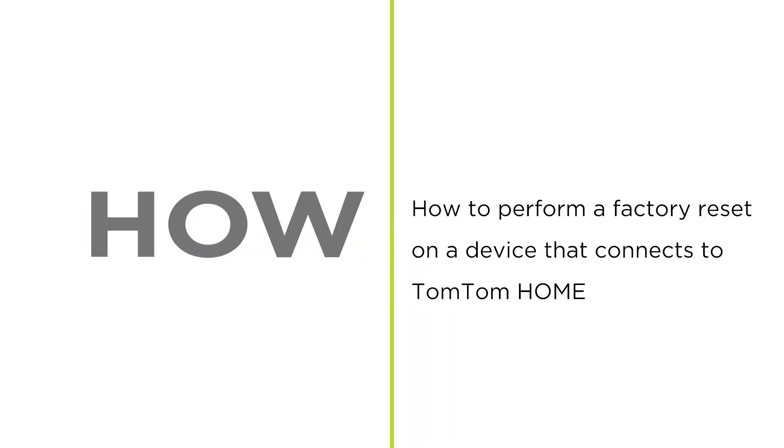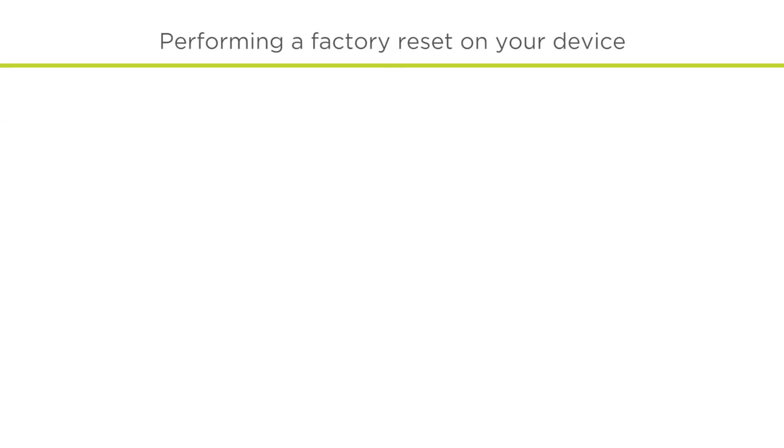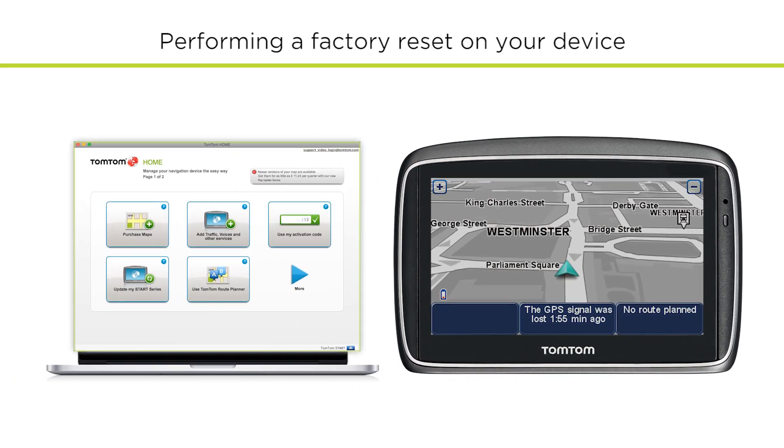How to perform a factory reset on your device. If you're having issues with the settings or functionality of a navigation device that is updated with TomTom Home, then follow these instructions to perform a factory reset.